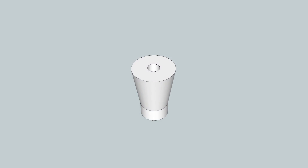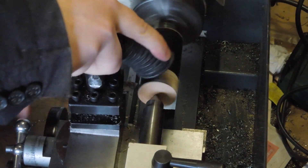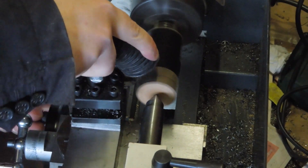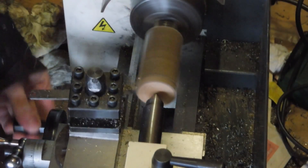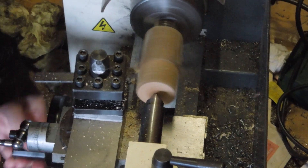I wanted to make a tapered wooden plug to form a flare of sorts for the burner in the refractory. I went about making this on the lathe — the chips really did get everywhere. The vacuum was struggling and I eventually gave up trying. Turning wood like this is pretty fun though; it can take some extremely aggressive cuts.